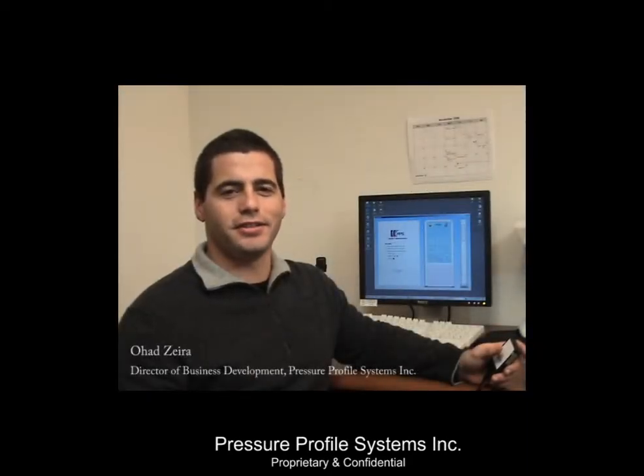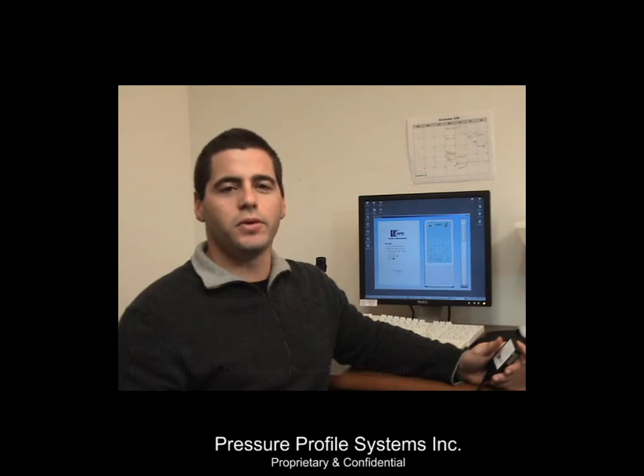Hello, my name is Ohad Zira, Director of Business Development here at Pressure Profile Systems. We've been busy developing a very unique input device driven by tactile sensing technology. This demonstration video showcases only a few of the capabilities made possible by this technology.